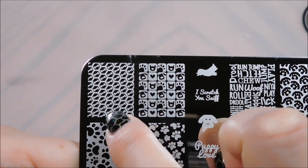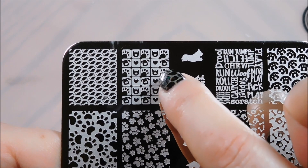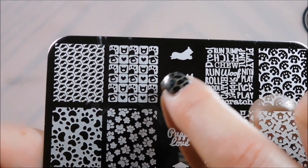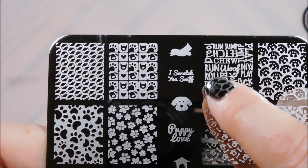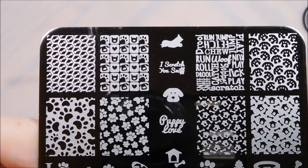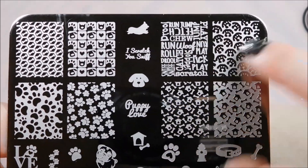Here we have a little pattern with bones - I love that, so adorable. And this one has little kitty faces and little puppy faces and little paws and hearts, that is so sweet. And this one makes me think of a corgi, so I'm thinking that's a little corgi dog. Oh my god, so cute. This 'I scratch you' - not my favorite expression but funny for sure.